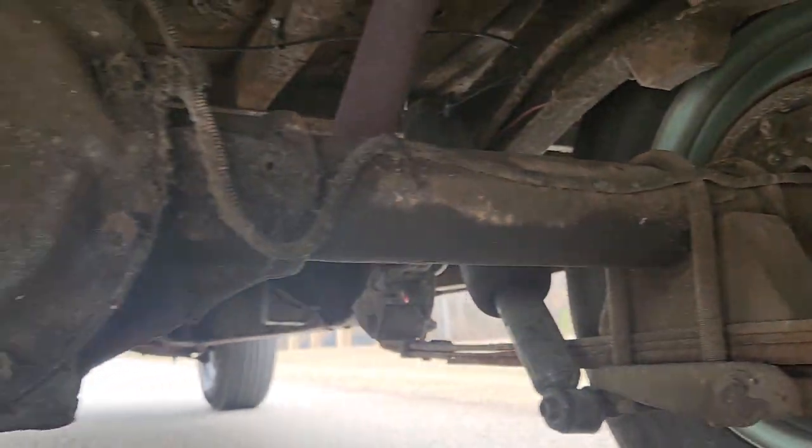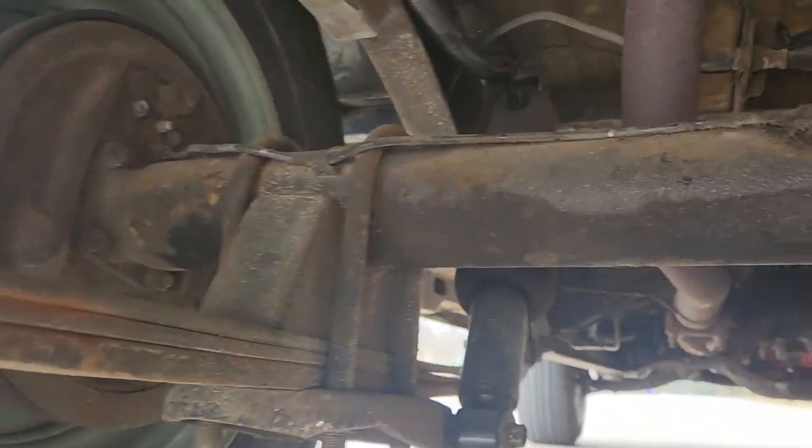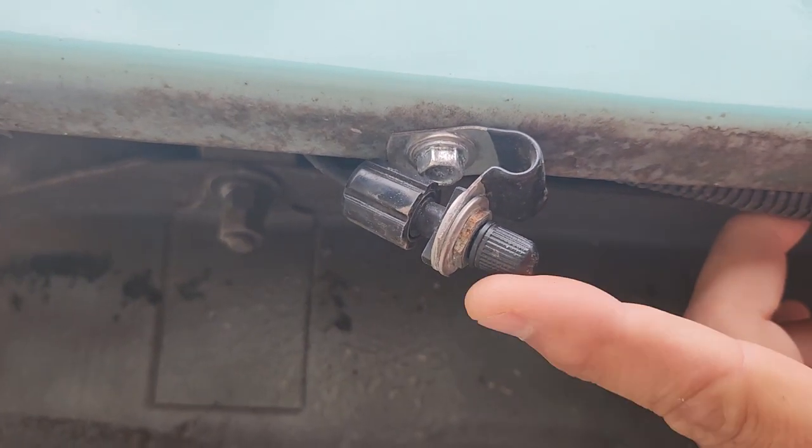There's your fuel tank nozzle. Rear end is in great shape. Here's your air chuck right here underneath the bumper — really easy to access. Dual exhaust.